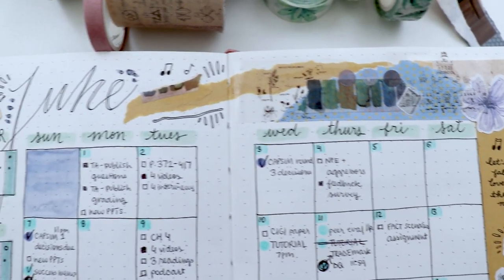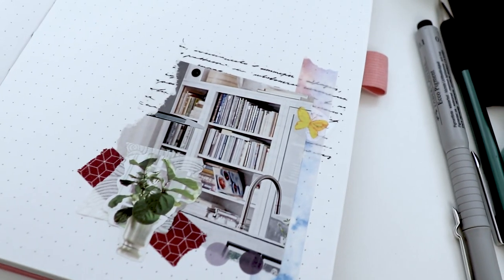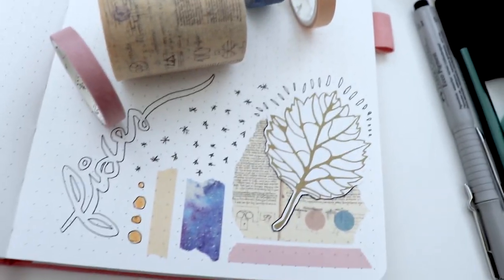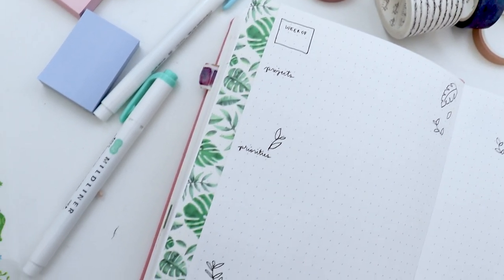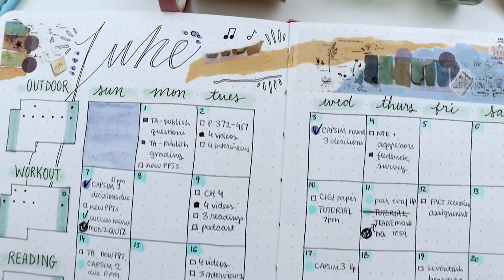No matter how busy I get, I always want to find time to get a little bit creative, and it's nice to have some go-to stylish ideas for stepping up the aesthetic of my bullet journal without spending ages or having to be artistically inspired. Washi tape is my go-to, but it can be tough to figure out how to make it actually look great, so in this video I'll walk you through three unique ways to add some classy embellishments without any crafty experience or skill.